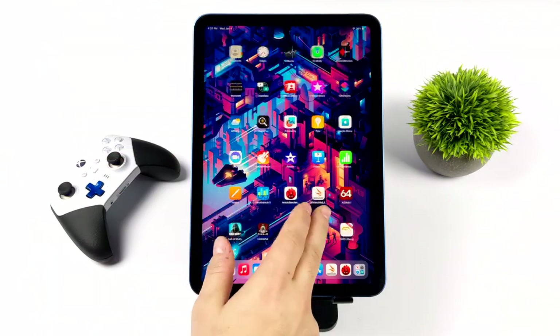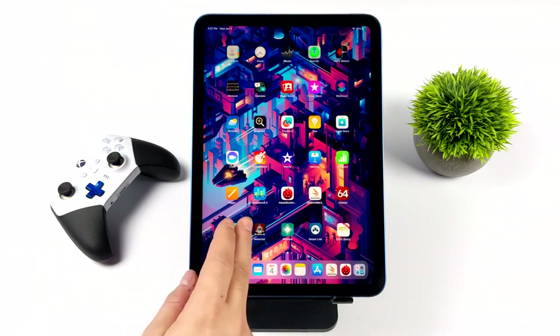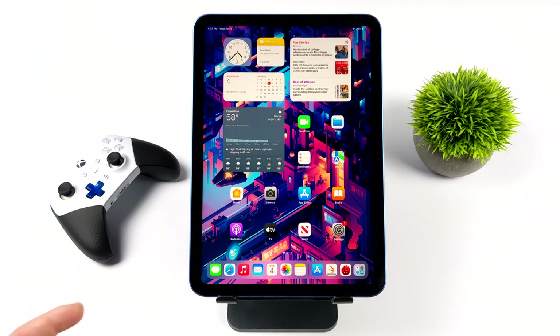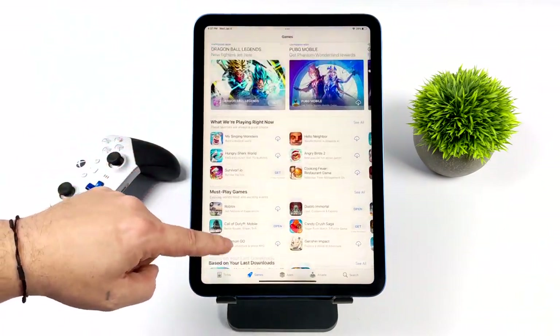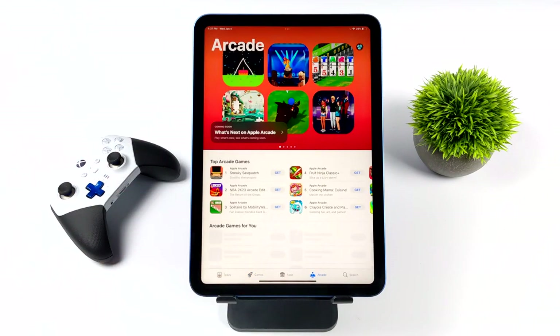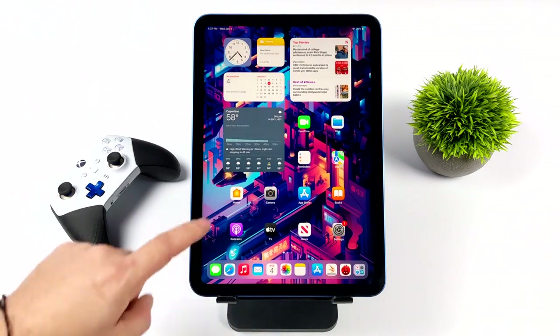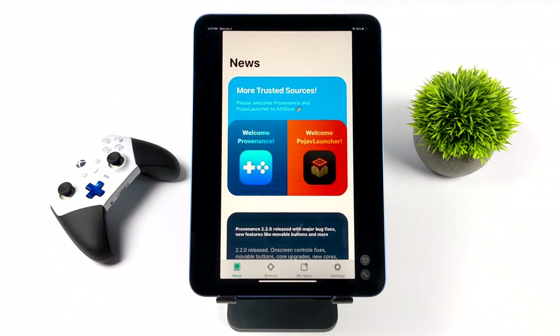I've had about a week to mess around with the 10th gen iPad and overall the UI experience is very snappy. The A14 has more than enough power to run iPadOS 16.2. When it comes to gaming, easy enough — all we need to do is head over to the App Store. But when it comes to emulation on the iPhone or iPad it's a bit different from Android — we can't just easily sideload an APK. Fingers crossed hopefully this changes down the road, but there are ways around it.